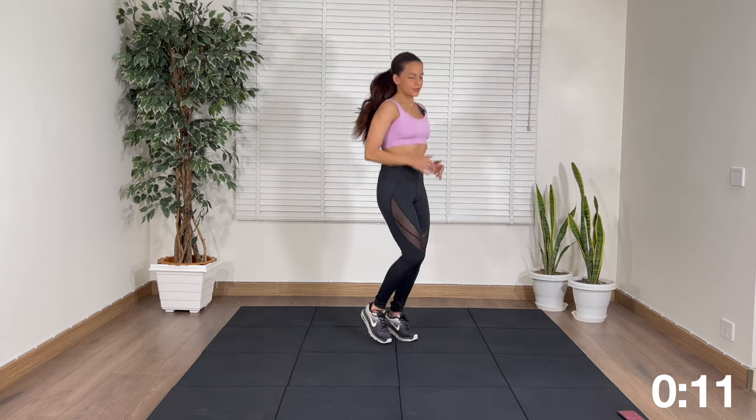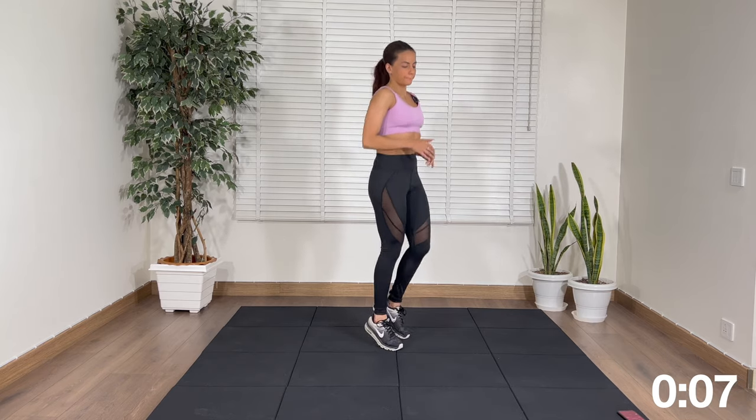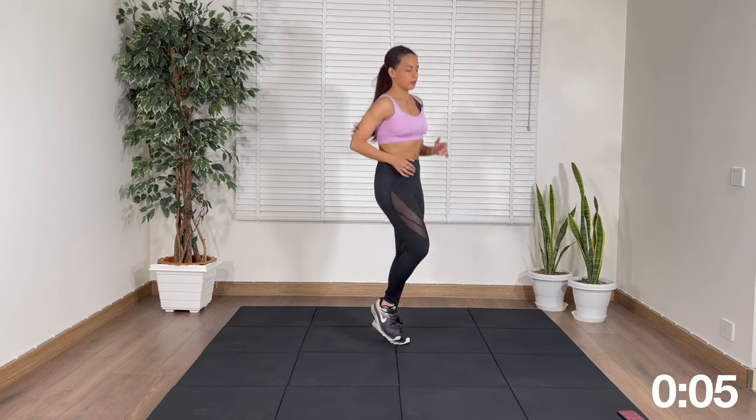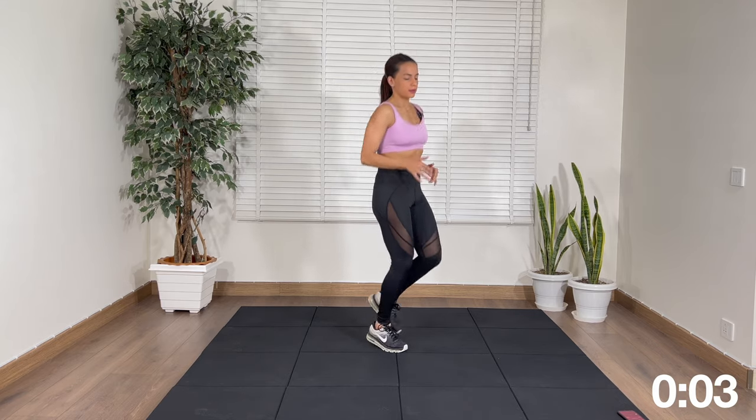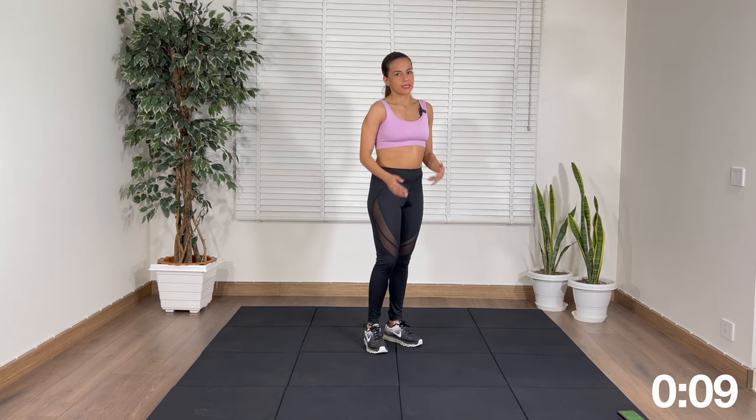Keep going. 10 more seconds. Okay, rest.